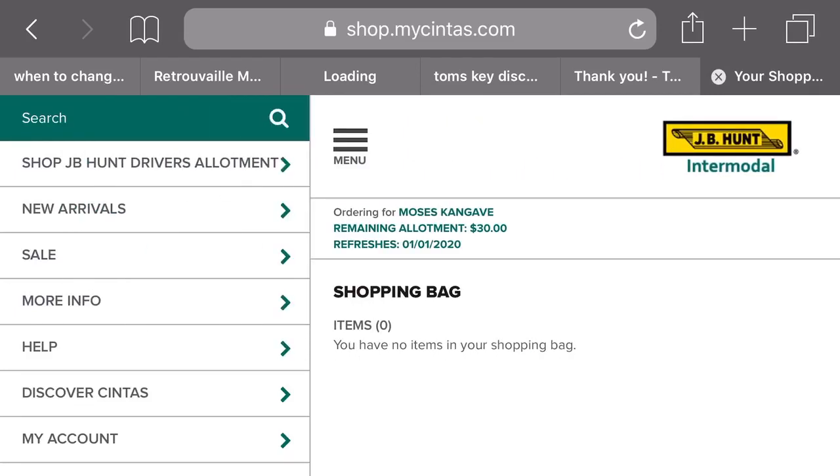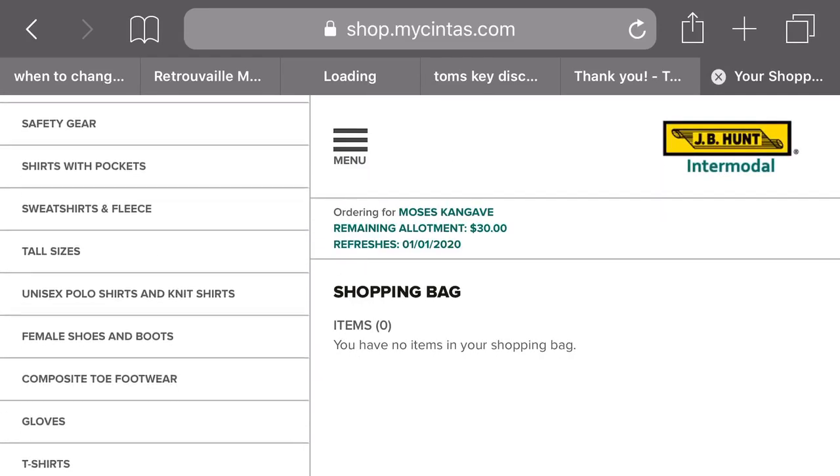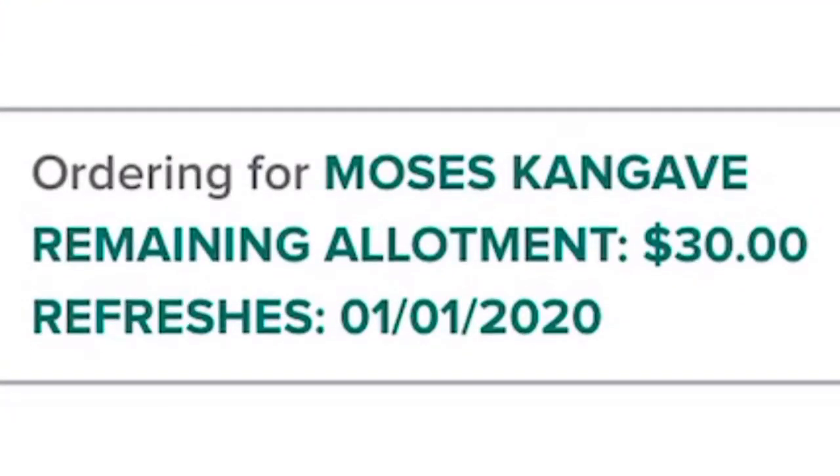When you go in there you look at what's available. They have jackets, pants, t-shirts, shirts, and accessories like hats — different stuff. You use the money that JB Hunt has allocated to you to buy whatever you need.